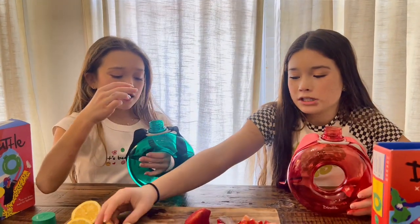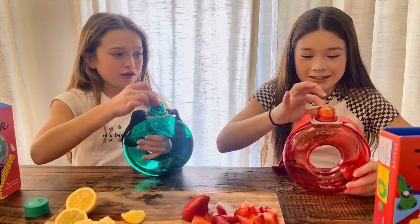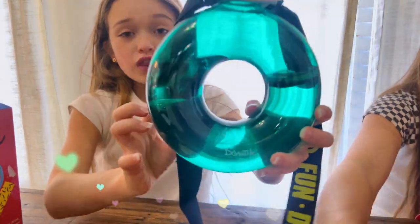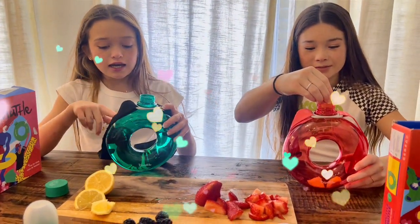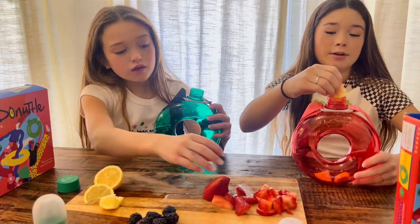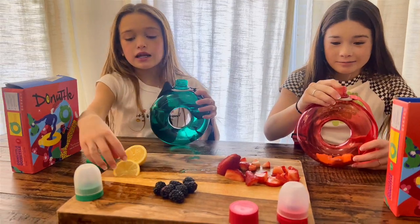First I'm gonna put a strawberry — well, I'll put three strawberries. Look how cute that is! There are two different sizes: the mega size and then this size. I want the clear one so you can see the fruit in it — I think that'd be really cool. You can still see the fruit in this one, yeah, but not as much.